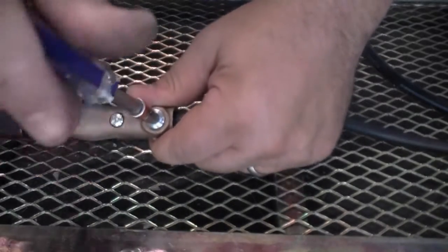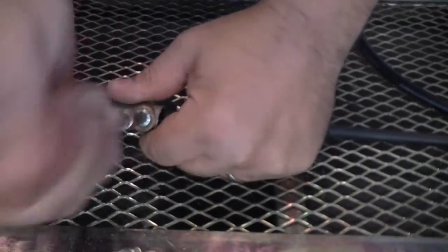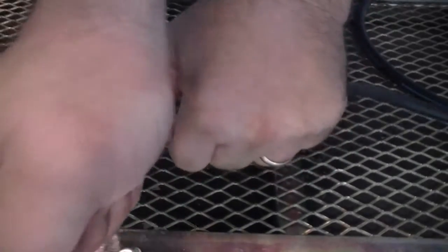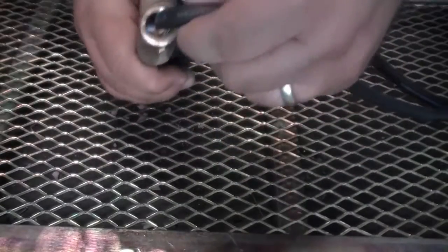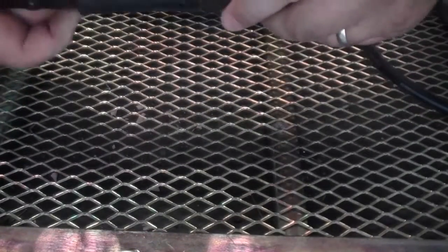Be sure to tighten the cable completely — this is going to require a little extra effort, but don't risk stripping the threads just to get it tight. Tighten it a little bit, then come back and re-tighten a little bit later if you are worried about it being too loose. Finally, slide the cover back up onto the torch and lightly tighten the screw.